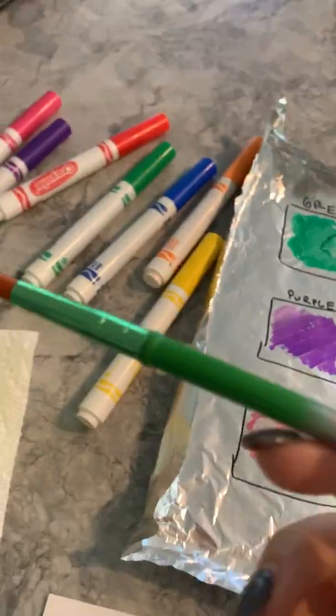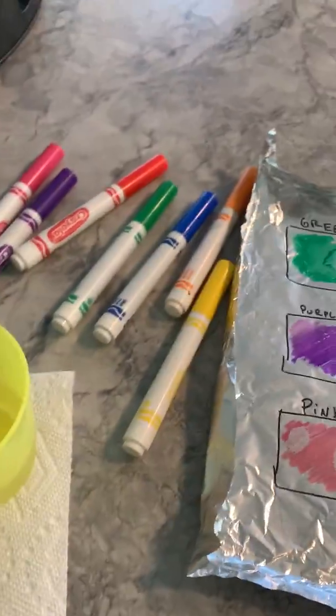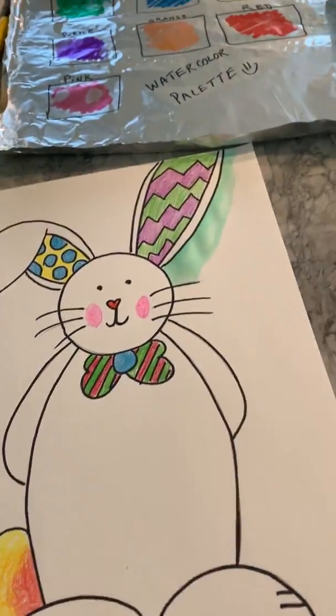All you need is a little paintbrush, some water, and your background to paint, or whatever you're painting.